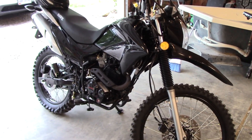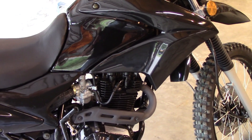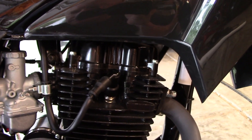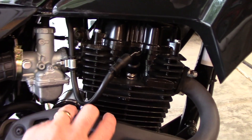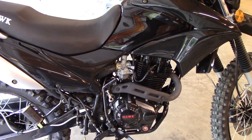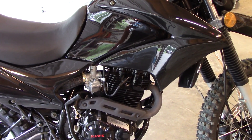This is a Hawk 250 video that pretty much applies to any of the Chinese enduro bikes with this Honda CG clone engine. What I'm doing today is adjusting the valve flash clearance. This is a brand new bike — they're extremely tight from the factory, so tight that it didn't want to idle. You definitely need to have some mechanic skills if you're going to own one of these Chinese bikes; they do require maintenance and adjustments and they're not as forgiving as the Japanese bikes.